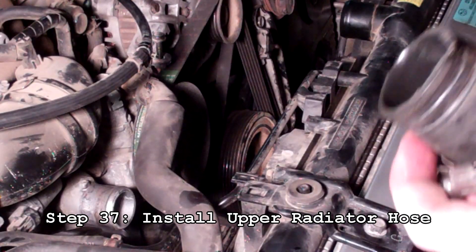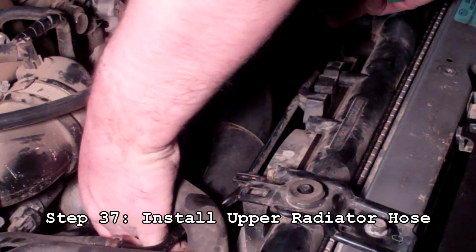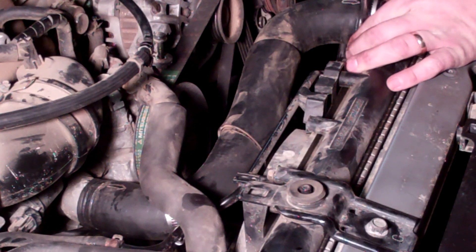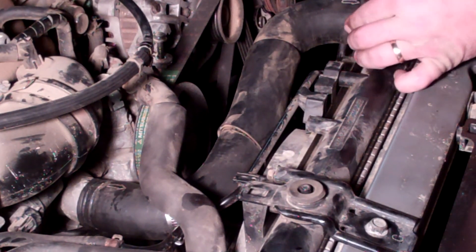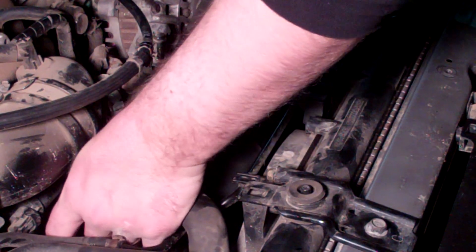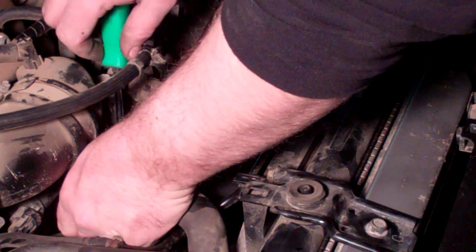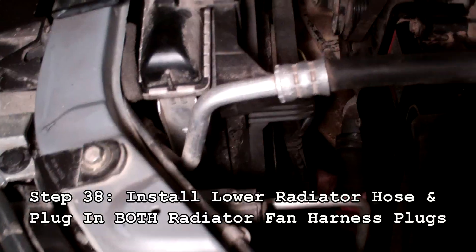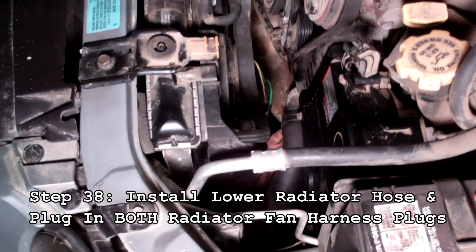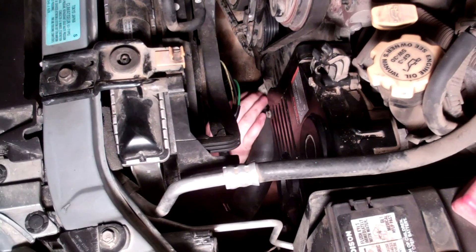Now we're going to replace the upper radiator hose. Put that one on here, slip it in place, put the other side in and tighten that down nice and firm — these are known for leaking so make sure you get it nice and tight. Same goes for the other side, and then we'll get the bottom hose and do the same thing. Get the driver side radiator hose on the thermostat, get it on nice and snug, and secure it with a clamp nice and tight.